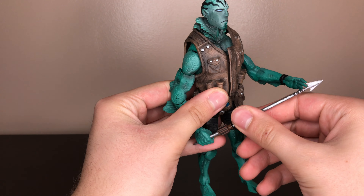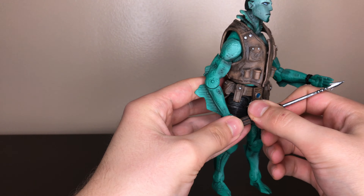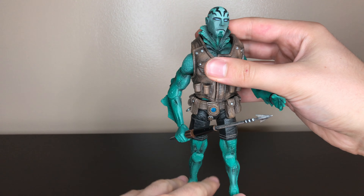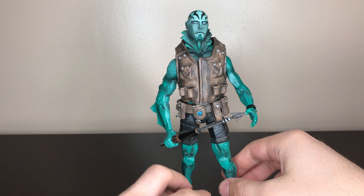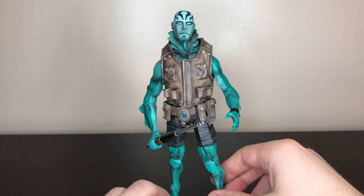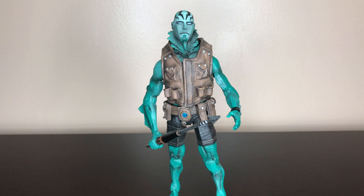If you have Hellboy, you have to get Abe — just like Batman, you can't have one without the other. And that's it for this review. Thanks for watching.